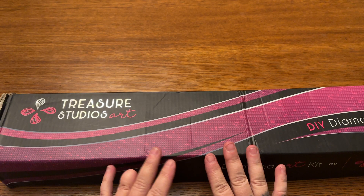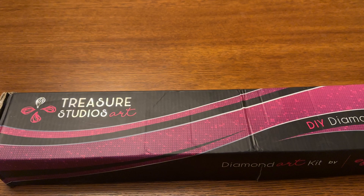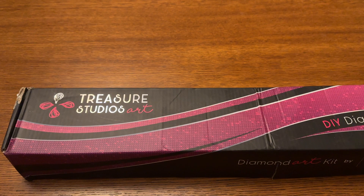So guys, in front of me I have a box from Treasure Studios Art. It's been a minute since I've unboxed something from this company. If you're new, Treasure Studios Art is a diamond painting company out of Australia. They legally license all of their artwork. They have a huge selection, but that's not it — they have some new things, and I'm so excited to show you.